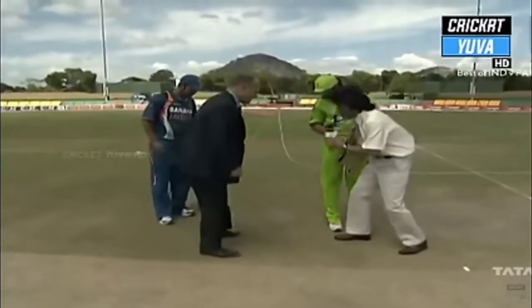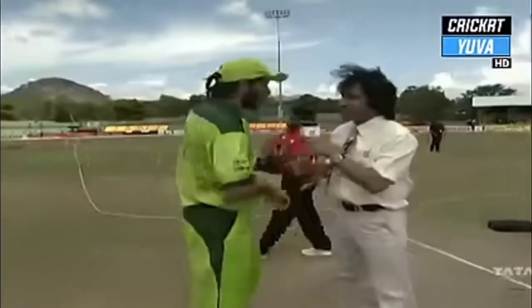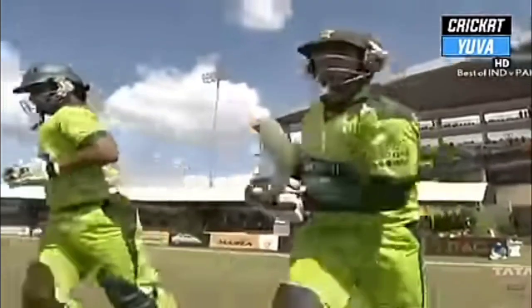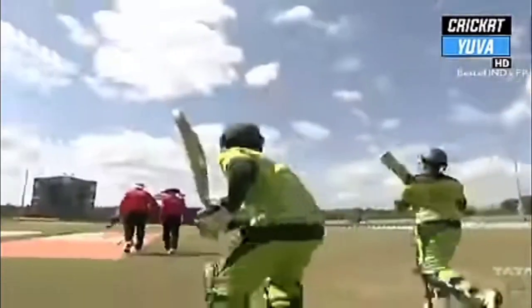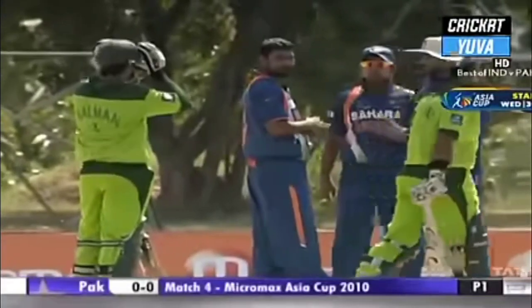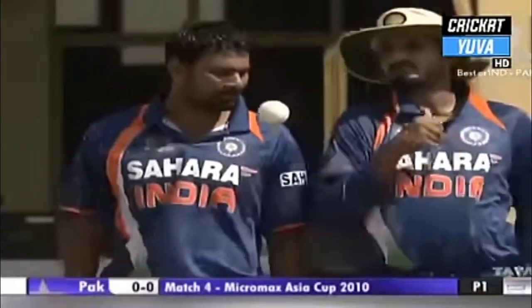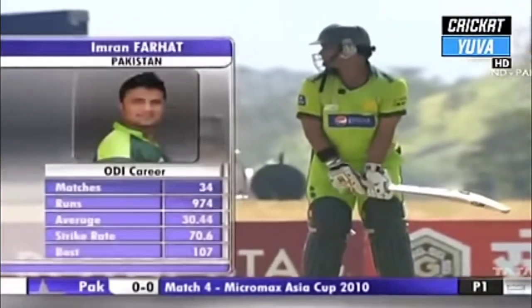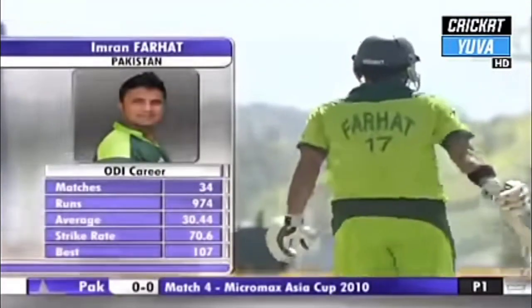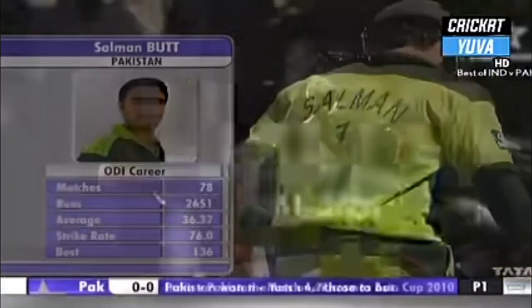Heads is the call from the Pakistani captain — it has come down as heads. Pakistan winning the toss and deciding to bat first. Imran Farhat start of the innings, two left-handers get together, both can be attacking for a good opening partnership.